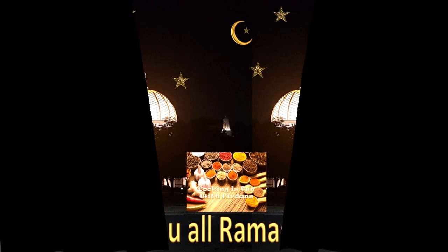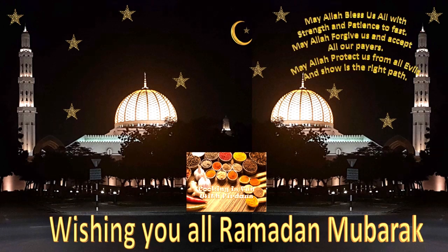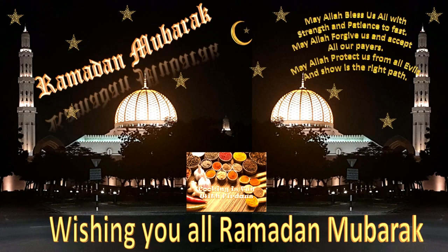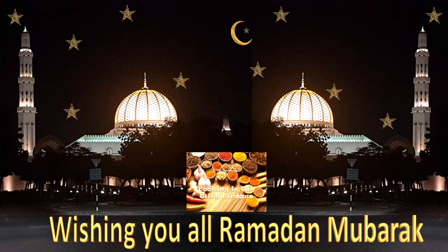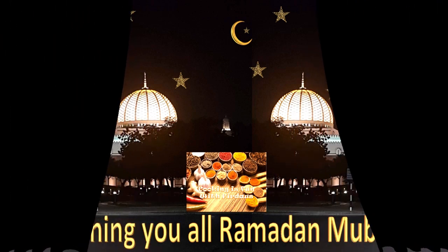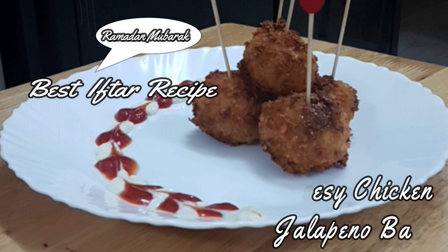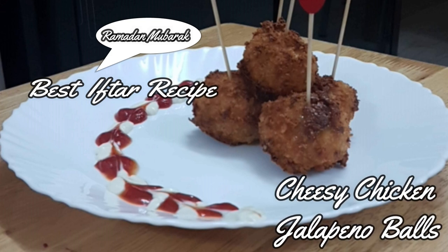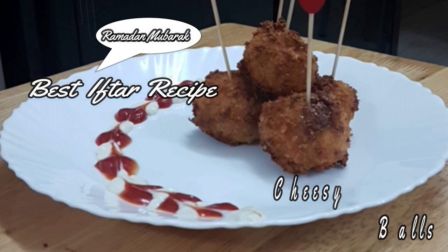Assalamualaikum, welcome to Cooking is Fun with Firdaus, and I wish you all a very happy Ramadan. This is a month where we Muslims fast and feel closer to our Almighty, the Creator Allah. For this month I'm going to share some of my best iftar and sehri recipes. To start with, I'm sharing an iftar recipe: cheesy chicken jalapeño balls.